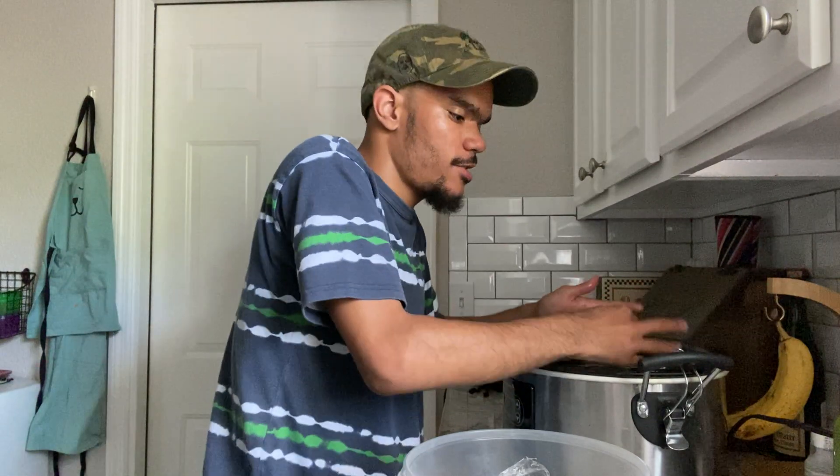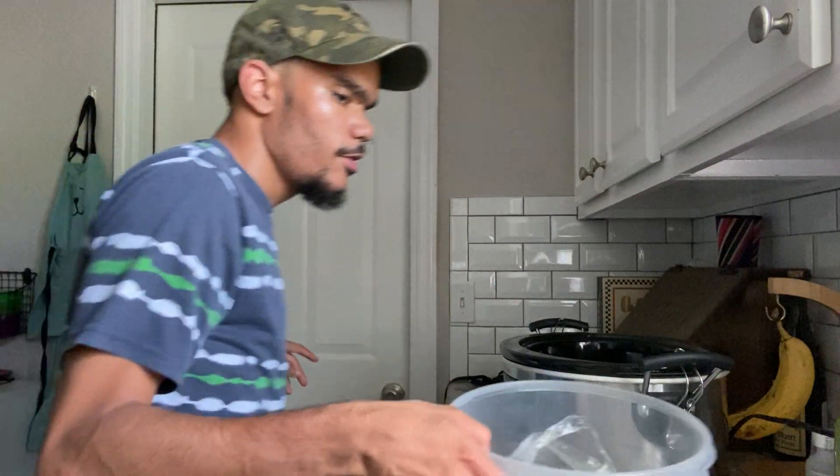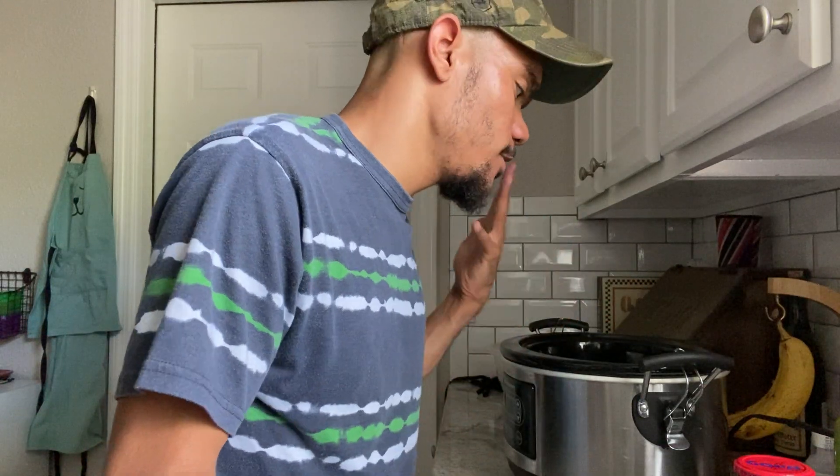This recipe is very simple — if you've watched my slow cooker chicken taco video before, you already know how to make it. It's really just a dump-and-go meal: you throw everything in your slow cooker and let it go. You can let it cook for six to eight hours on low, or three to four hours on high. I like to cook on the low setting because I feel like it comes out better when it's low and slow.